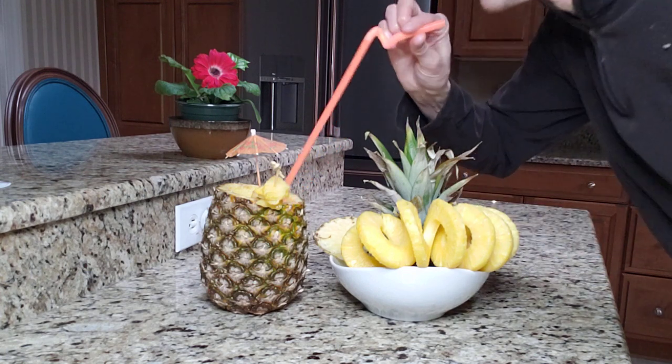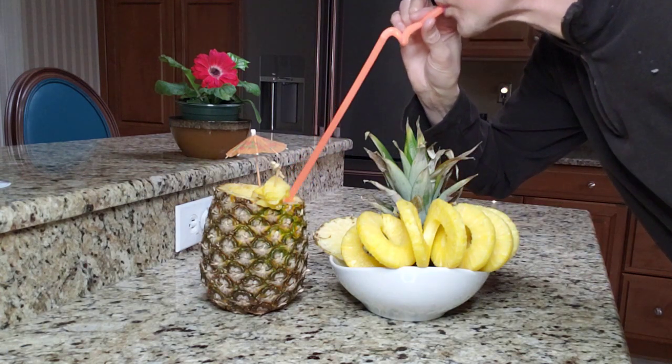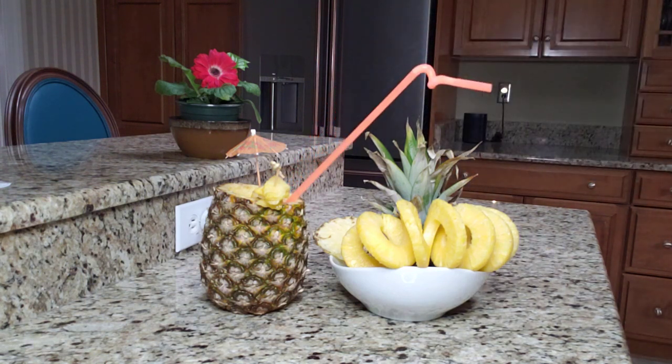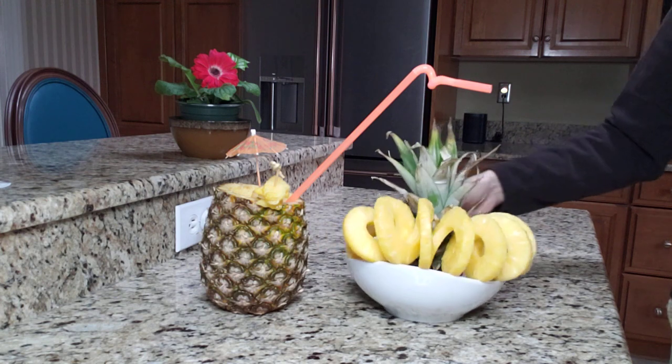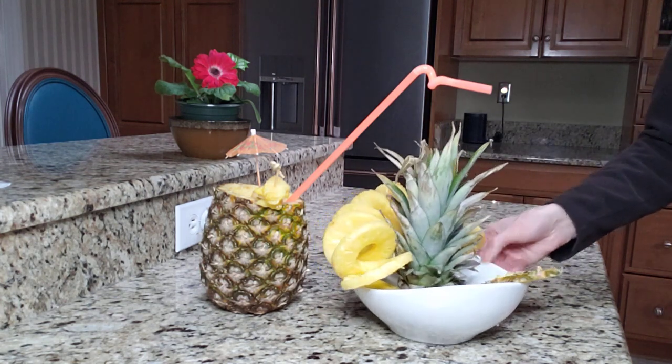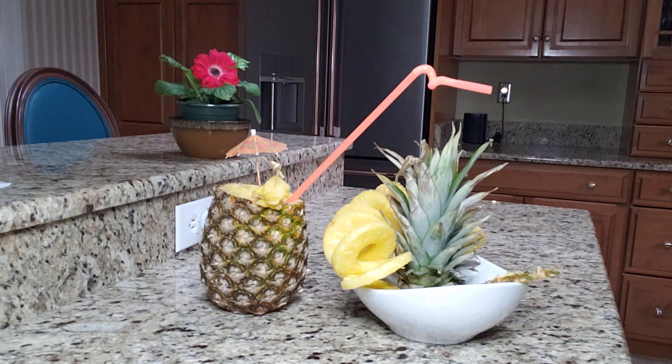Anyways, time to have a nice little sip — very refreshing! I hope you like this video. Give it a thumbs up, share the video, and as always, thanks for watching and subscribe to my channel.